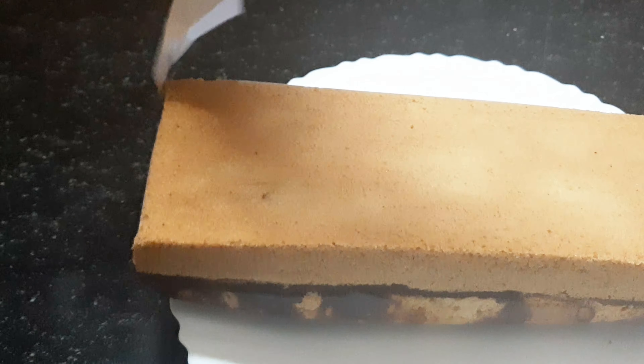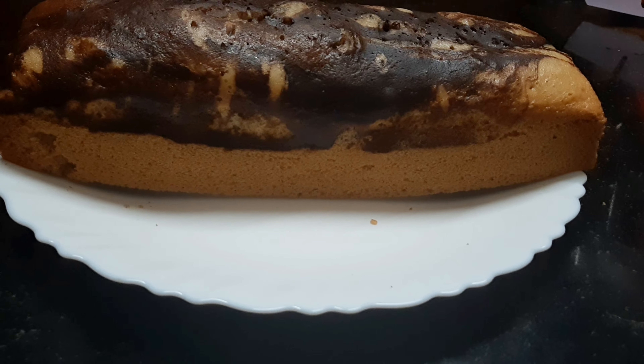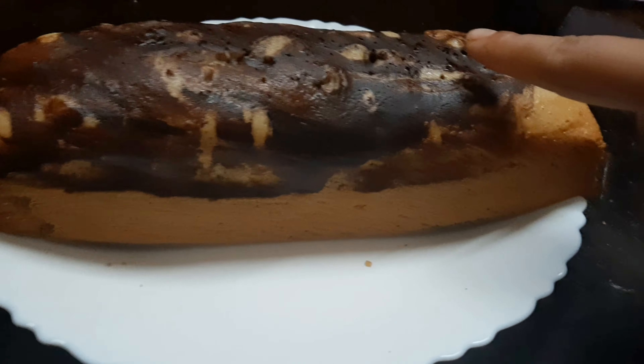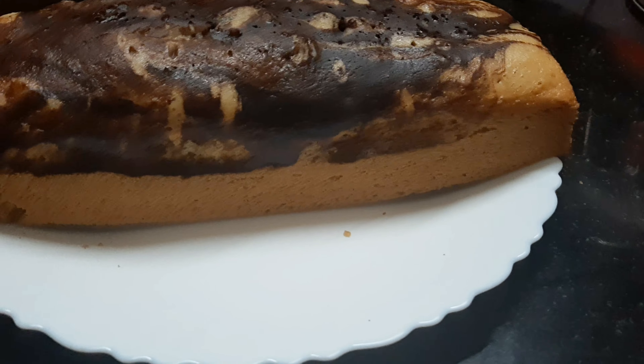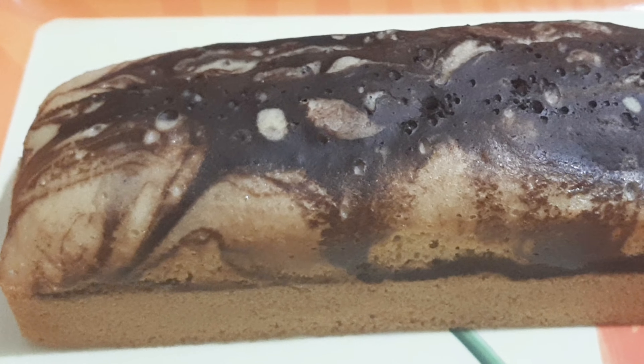We are going to bake it in the oven at 180 degrees. I am going to open it and check — do not dry the sides.